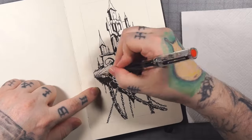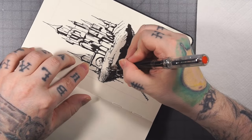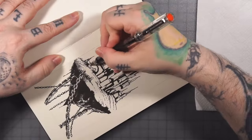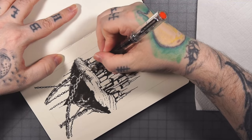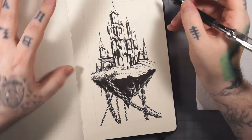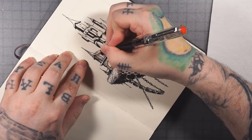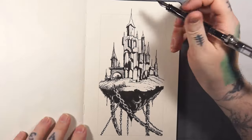I'm coming through here drawing some grass texture, and shading in what I guess is a shackle type thing that the chain is attached to on top. Doing a little bit of brick texture there, and then I'm just going to cruise through and do hatching through all the buildings.